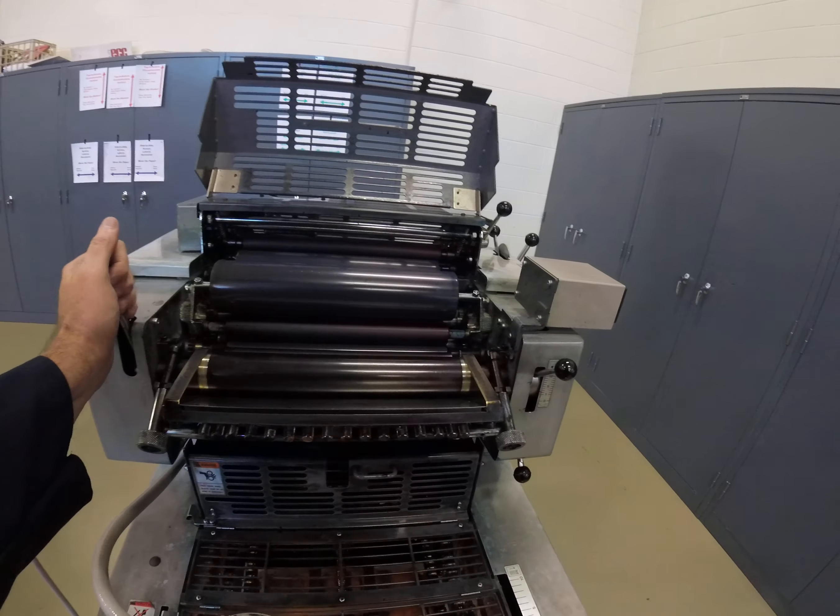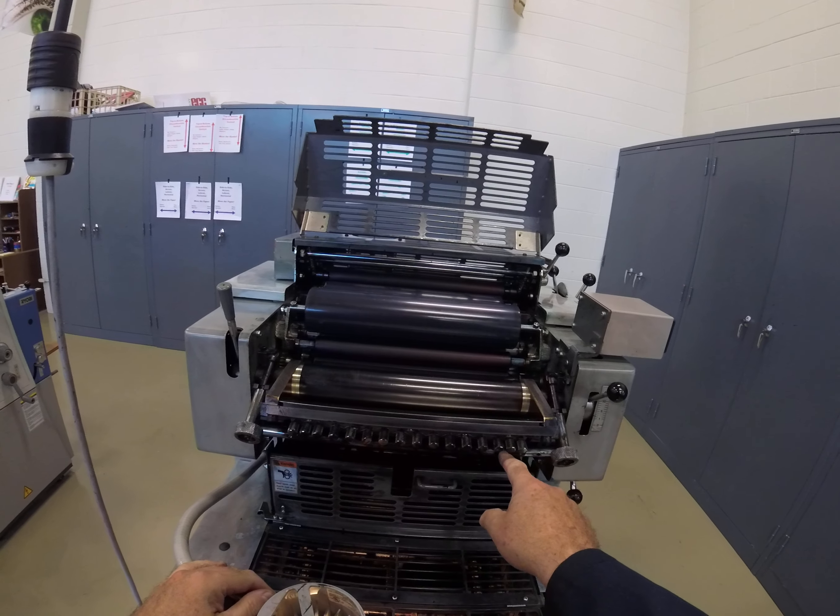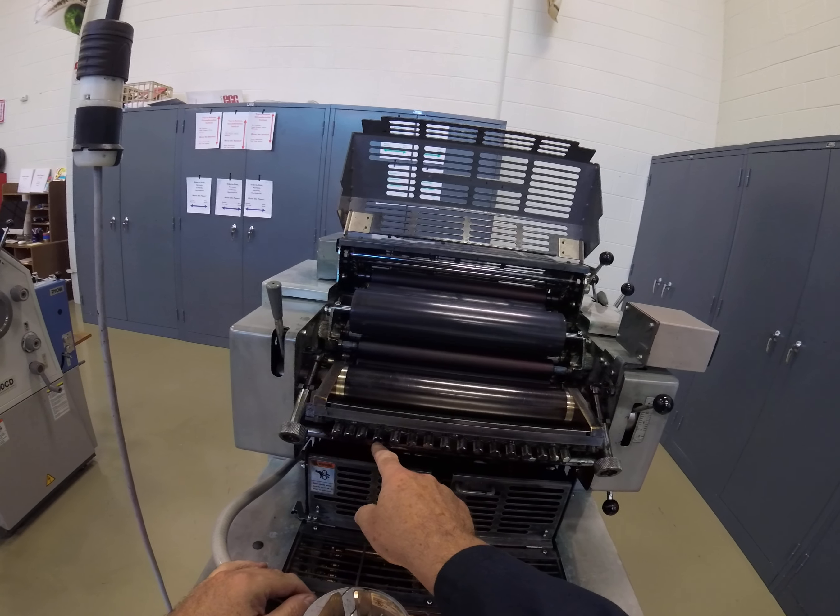Now if you can't turn this — which I'm having difficulty doing — it's because these keys are too tight. So I'm looking at the position of these keys and these right here are inward. So I'm going to loosen this up and drop this down again.